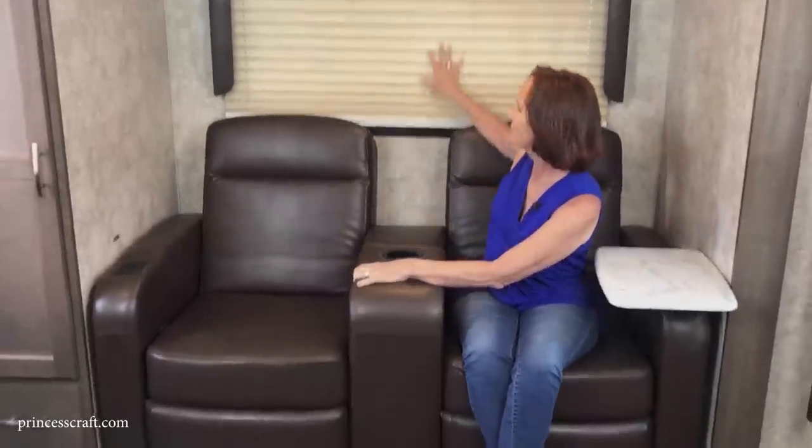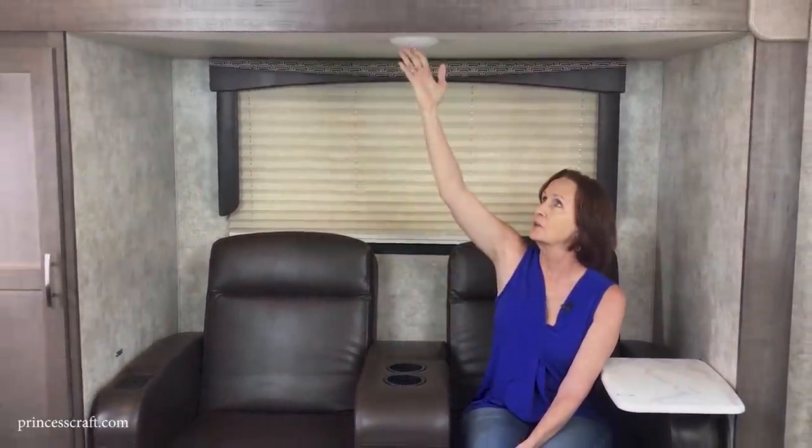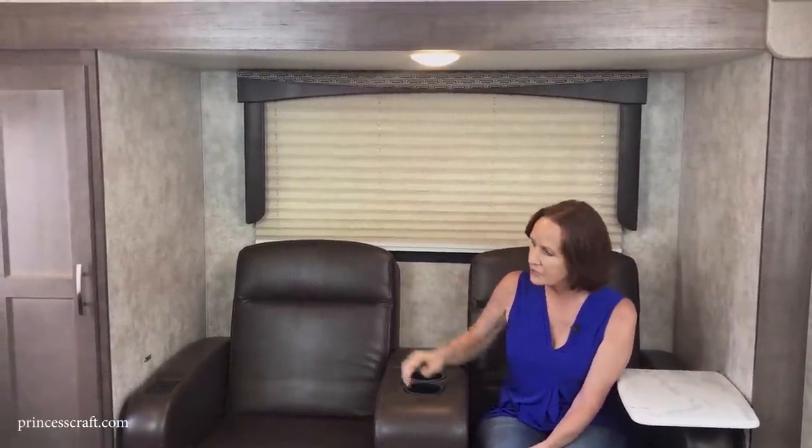Behind me you can see the blackout shades. There are night shades all the way around on this camper so you can block out the sun, make it dark when sleeping, or use them for privacy. The entire interior has LED lights — the center push-button ones you just give a quick push to turn on and off.